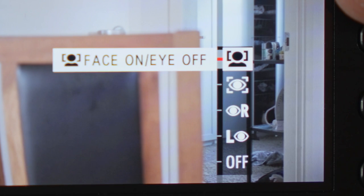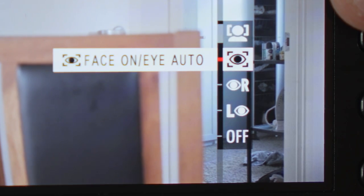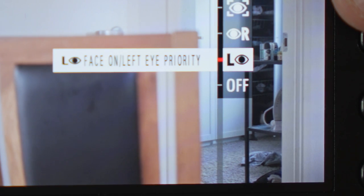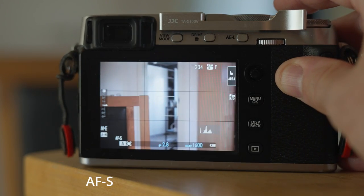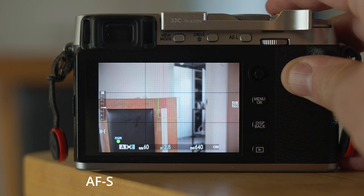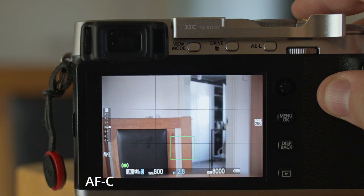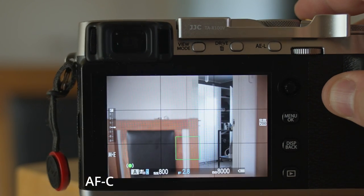This camera also provides face and eye detection, and it gets the job done. There is no doubt, however, that focusing performance has taken some big leaps forward with the later X-Processor 4 and 5 and newer camera models. But the XE3 has reached a point where the focus is good enough and works in a satisfying way.